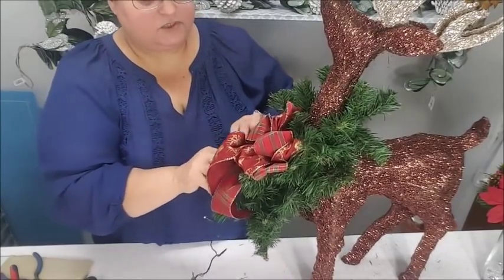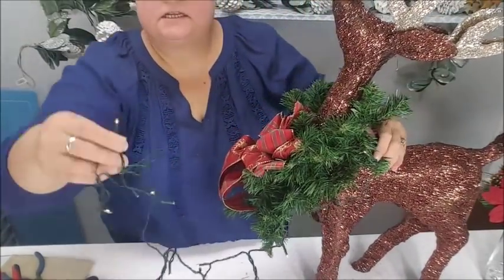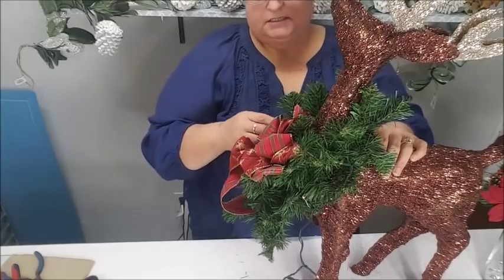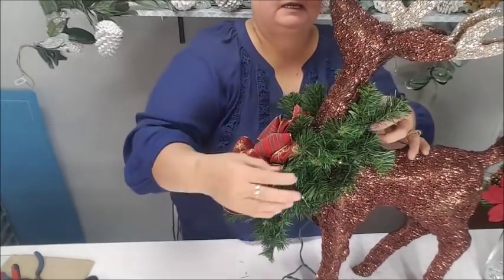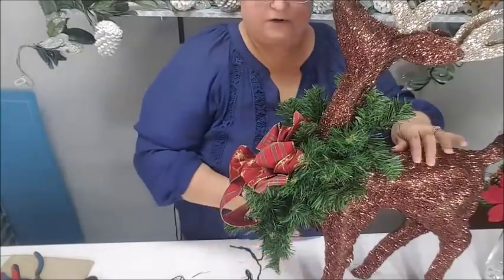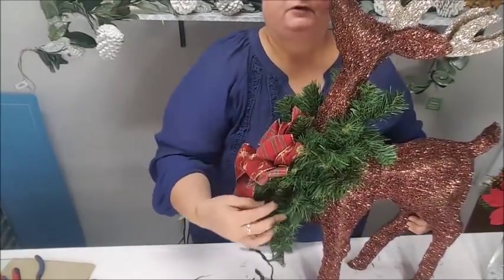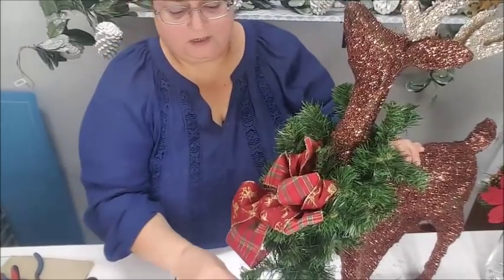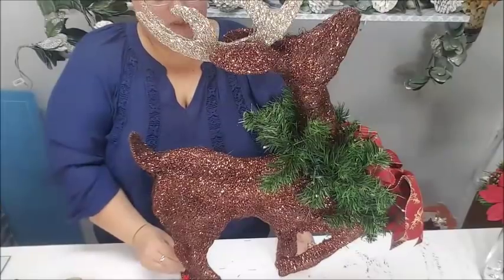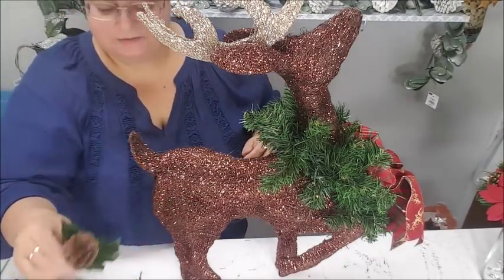If you want to use plug-in lights that's also a good option — just make sure your plug is accessible before you start getting your lights in there. I'm going to grab my lights and bring them around the garland, arranging them so I use them all and go around it a couple of times. I'll just hide the wire inside the garland, just poking it in there. My reindeer does not want to stand straight because of the weight of the battery pack, so I'd recommend plug-in lights.